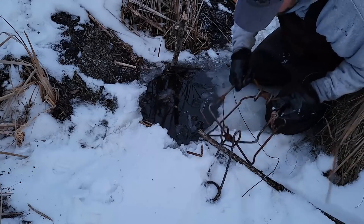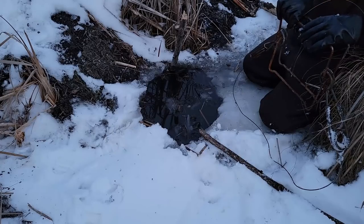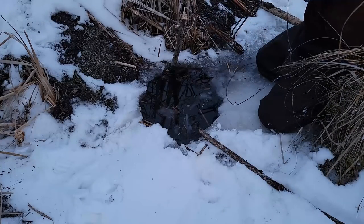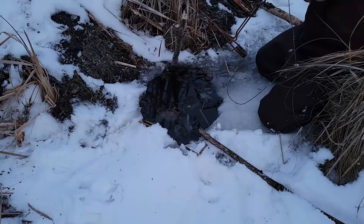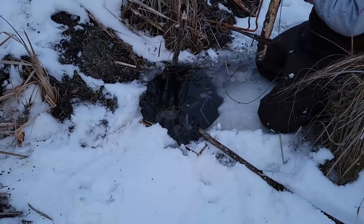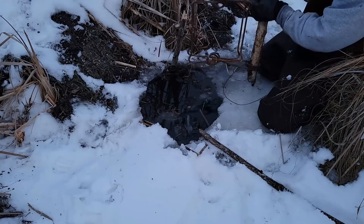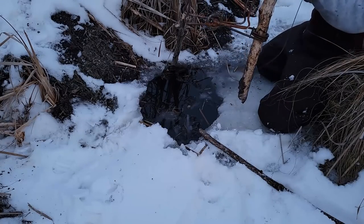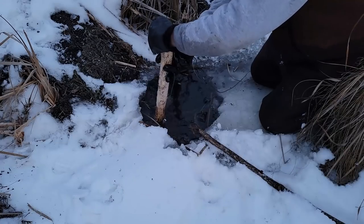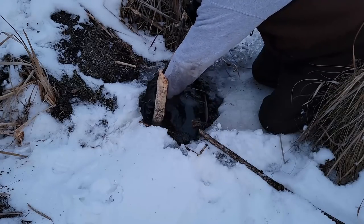I'm kind of excited to check this lodge tomorrow — I don't know why, other than the fact that we're going to be catching some beaver. I want this trap right across that run. This should be a really good set — I shouldn't say 'should be,' it IS a really good set. Just going to turn this trap right there.